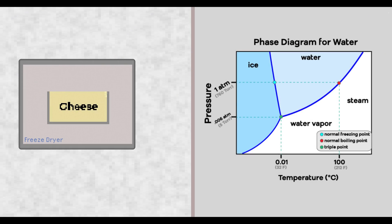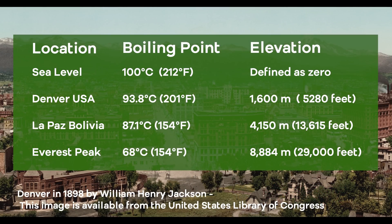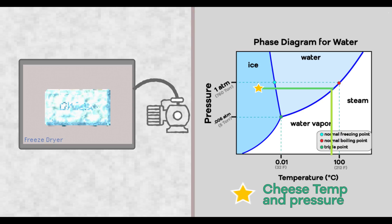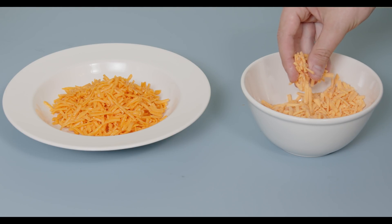The freeze dryer works differently: instead of heating the cheese to make liquid water evaporate, it freezes the cheese first, then reduces the pressure inside the chamber while staying super cold. As pressure drops, so does the temperature at which water boils — think about how water boils below 100°C at higher elevations. In Denver, water boils at 202°F (about 94°C). The pressure in the freeze dryer chamber is about a thousand times lower than at the peak of Mount Everest, bringing the boiling point of water all the way down to room temperature. However, the melting point of the protein matrix and fat stays constant, so the water escapes without melting the fat — leaving the protein structure completely intact, just without the water. Once all the water has boiled off, it's just a matter of bringing things back to atmospheric pressure.